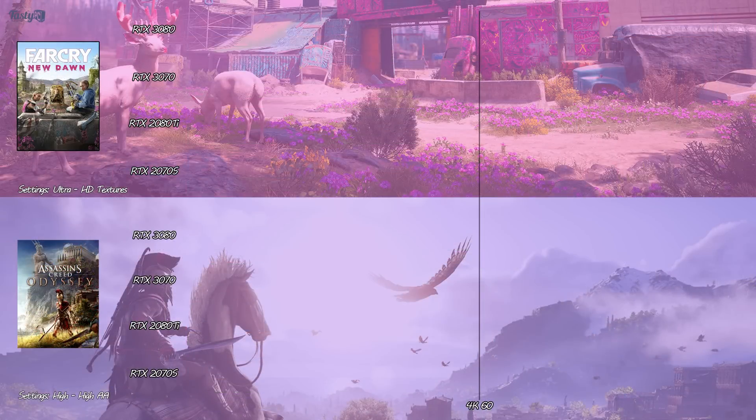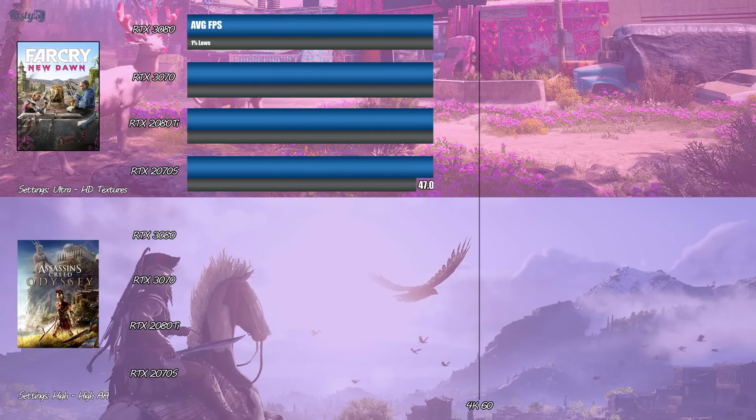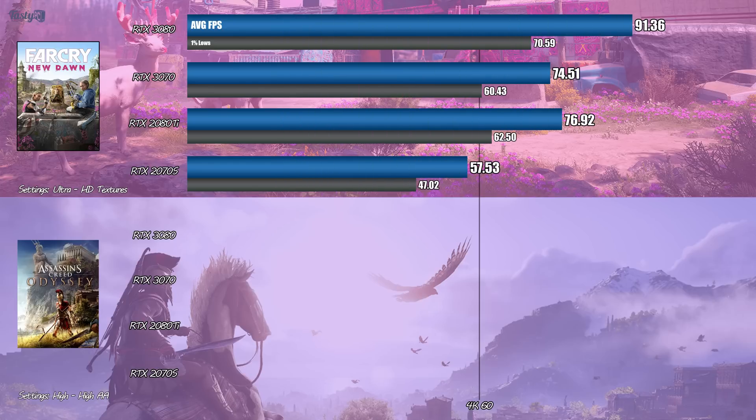On to Far Cry New Dawn in Ultra settings. This is the first game where we see the 2080 Ti actually beat the 3070, although it is nice to see the 3070's 1% lows stay above 60fps. All of my 2080 Ti comparisons today are quite close to the 3070's performance, but the benchmark results were all very repeatable with consistent results.